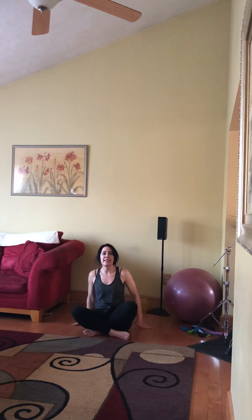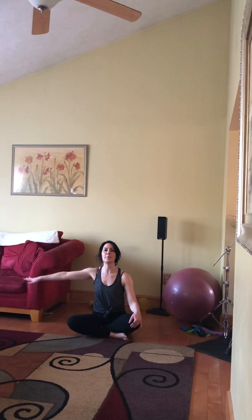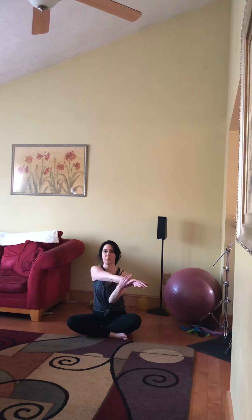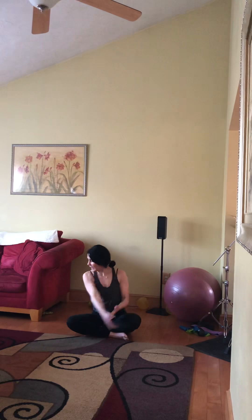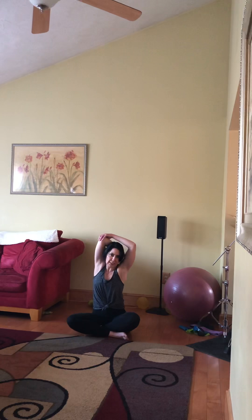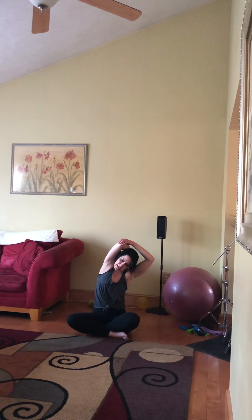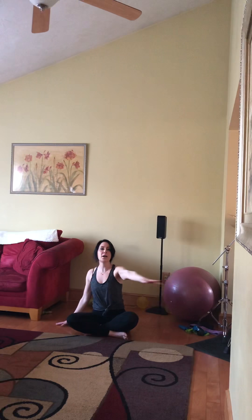Cross those legs again, sitting up nice and tall, shoulders down. Body comes up, goes across the body, gentle pressure, look past that shoulder. And up, find the elbow, a little bit of a hinge, a little bit of gentle pressure on that, and opposite stretch, and up.